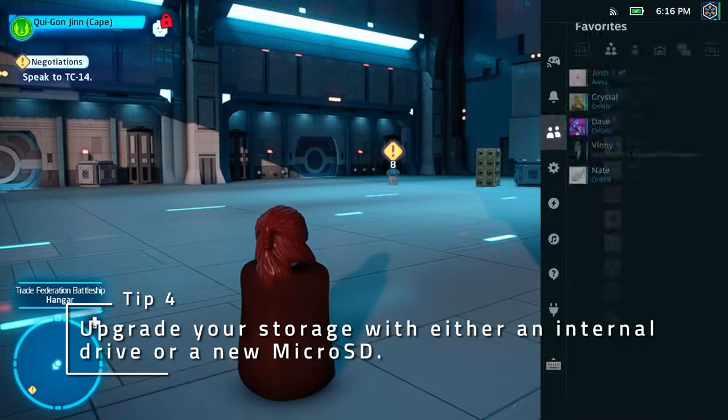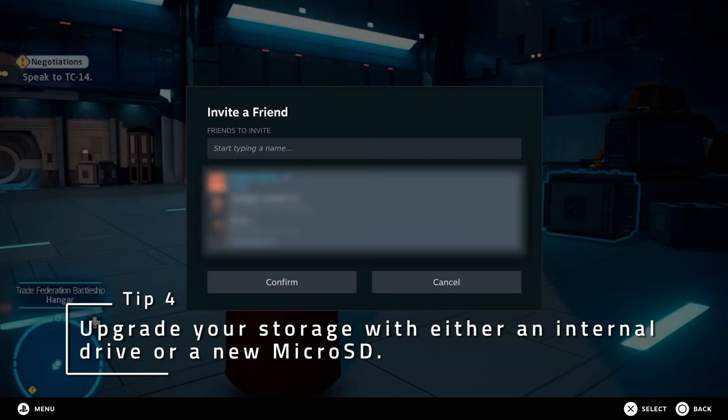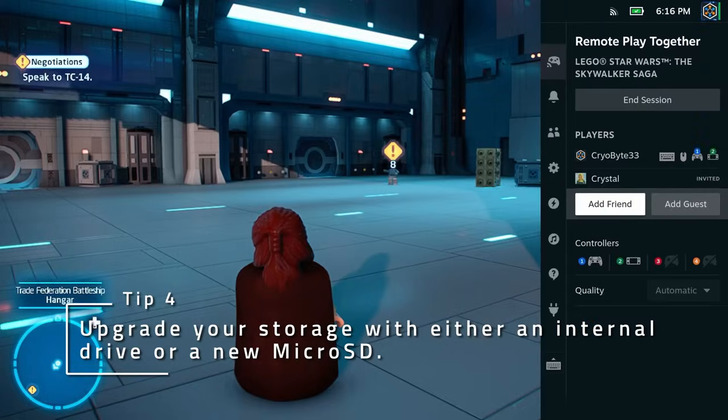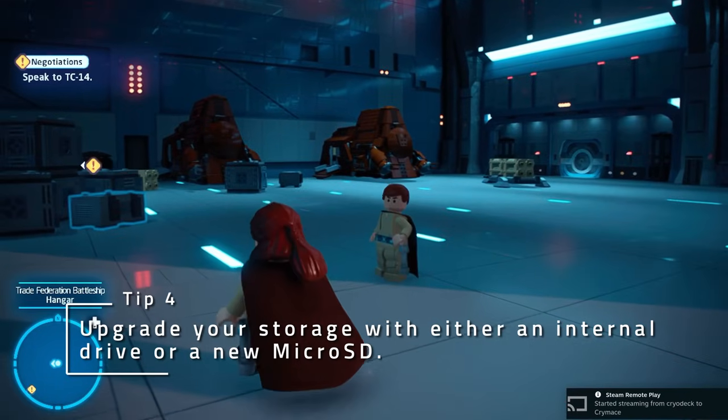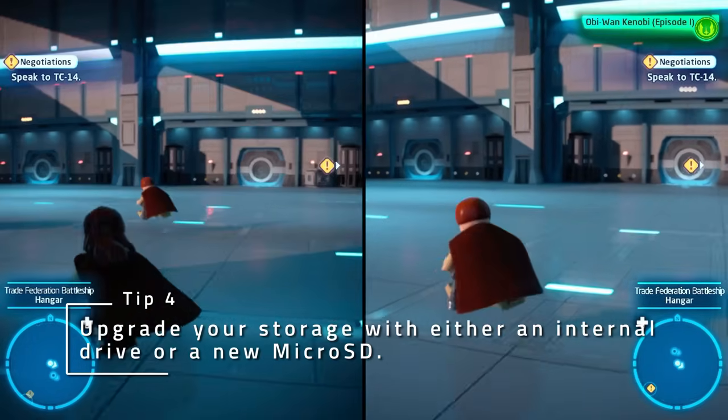Remote Play Together is a really cool feature that lets you share your game with a friend and play like it was couch co-op. Try it out by opening a supported game, opening the quick access menu, and hosting or joining a session. Only one person needs to own a copy of the game, so it's cost effective too.